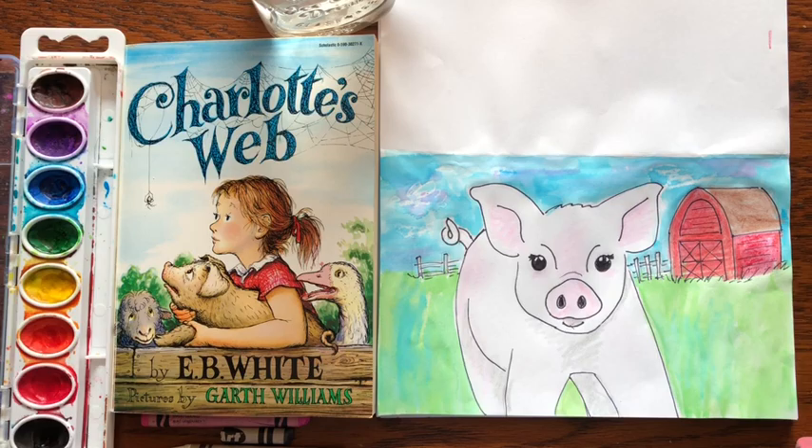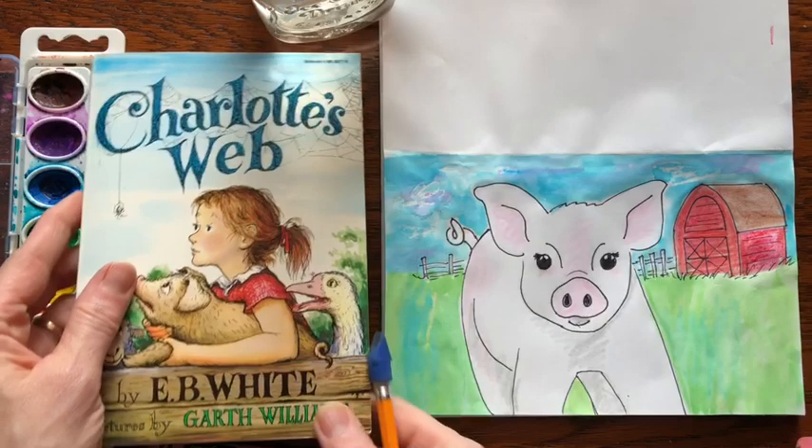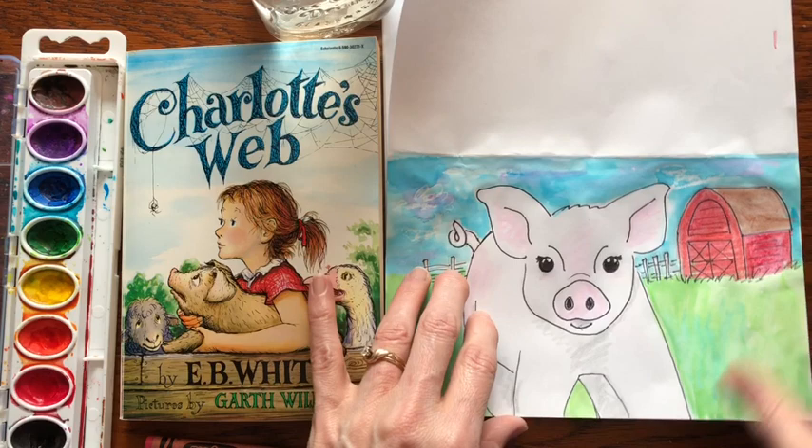Welcome back to Little Woods Art. Today I'm going to share one of my favorite books, Charlotte's Web — an old book but a really good one about a girl on a farm. The thing I like best is the pig, so today we're going to draw Wilbur the pig and fold it like a card, similar to the raccoon painting drawing.